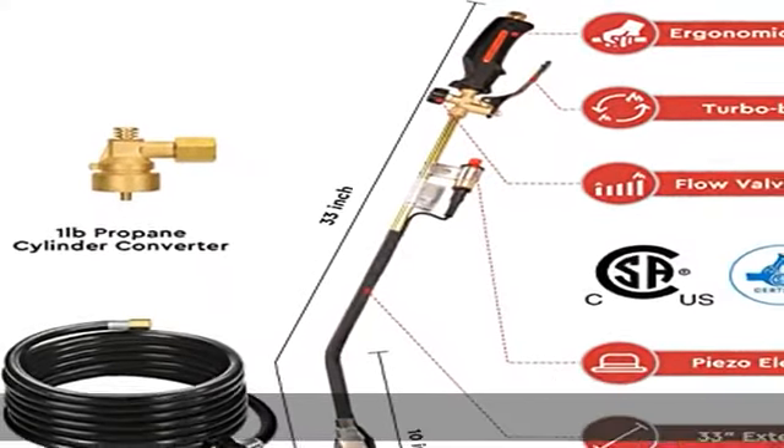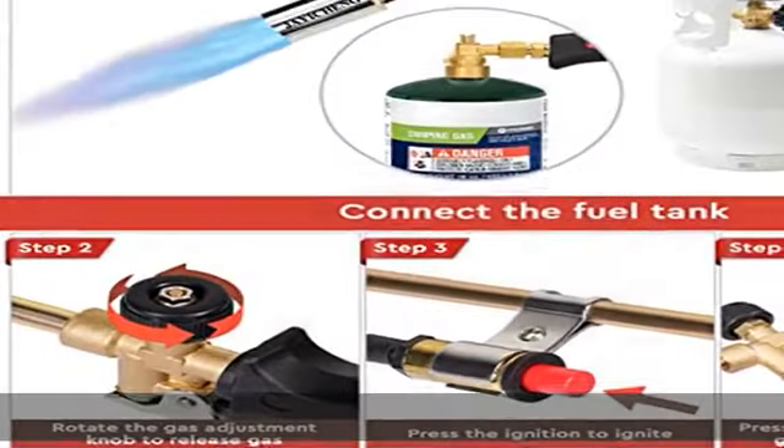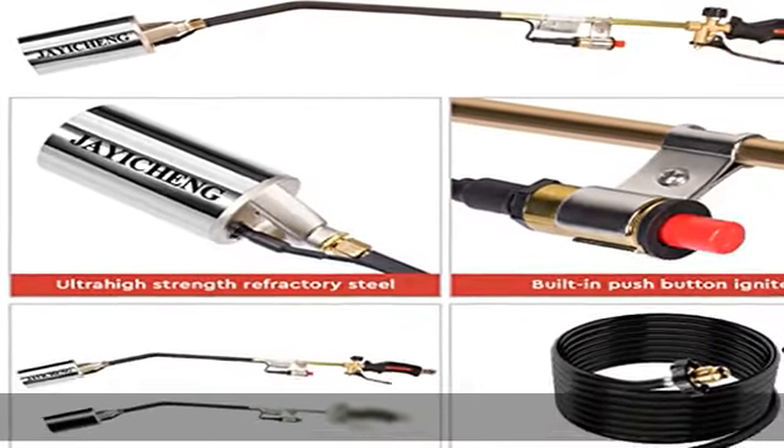It contains internal safety mechanisms that restrict 99% of propane flow in case of leakage. Fitted with a 7/8-14 TPI male propane bottle connection with a steel tip diameter of 2-5/8 inches. Advanced ignition and flame control are featured on this weed burner torch.